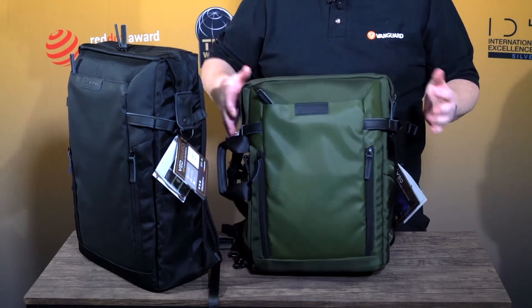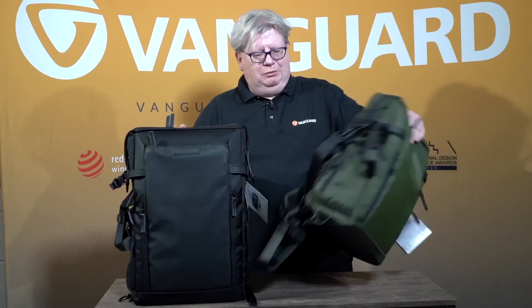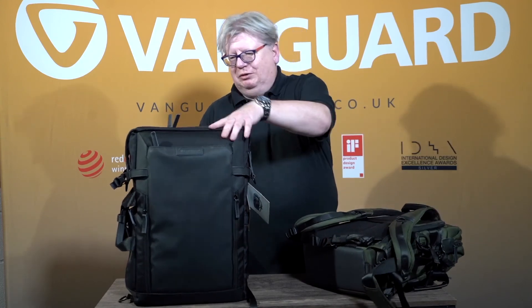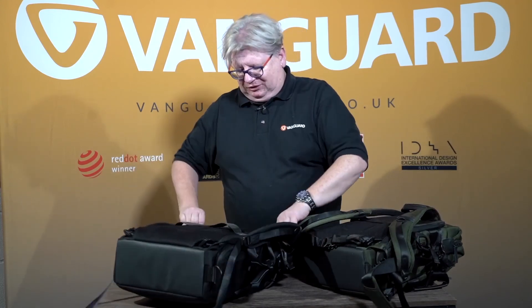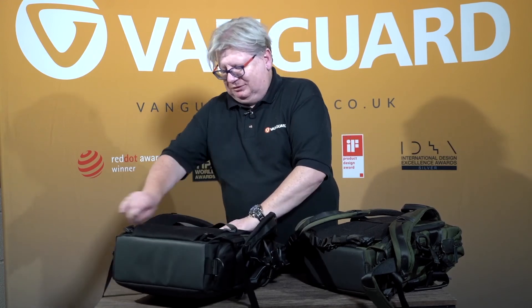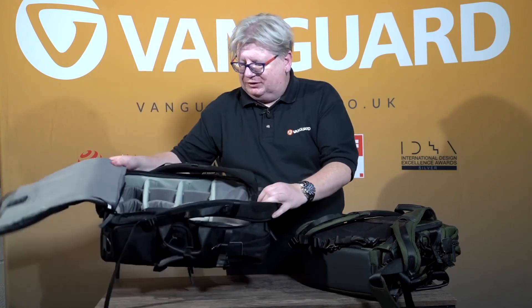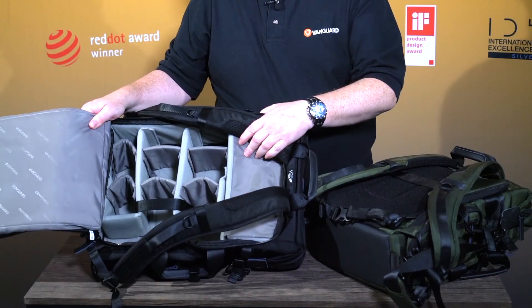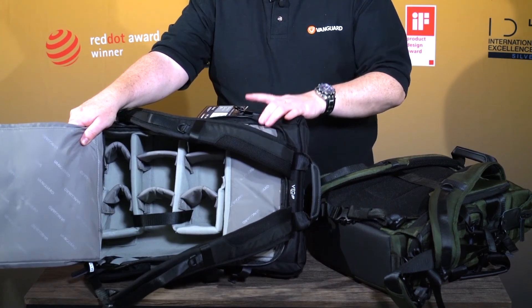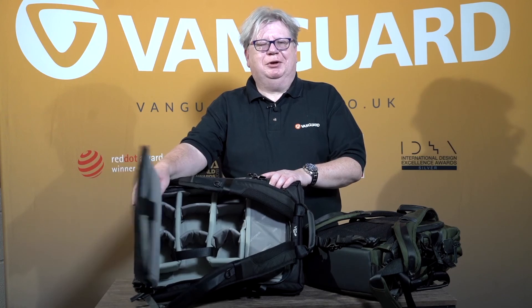Your choice, really, is whether you want green or black, and whether the 41 is large enough for you, or if you want to carry a really large kit, the 49 will take a body and a 70-200mm f2.8 going sideways, plus plenty of other kit — yet the profile of the bag is still really slim and particularly nice for going around cities with. Thanks very much.